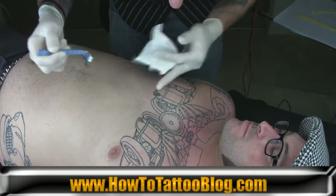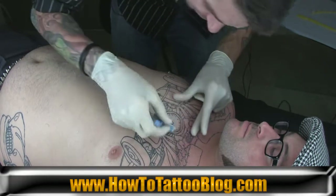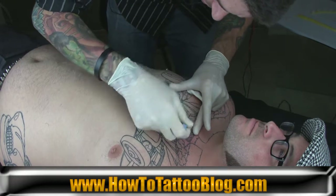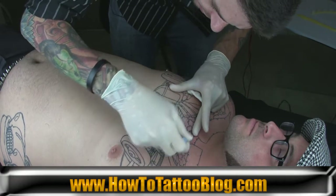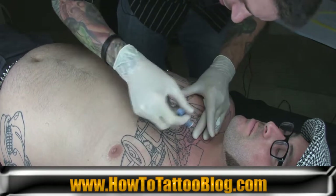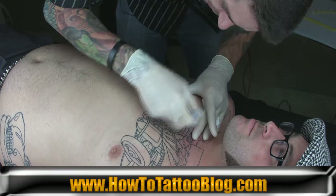Just like in tattooing, the tauter the skin the better. The chest usually isn't too bad because the skin is pretty taut with the muscle structure. But you definitely want to do the same thing as you would with tattooing — place your hands in there and get a nice clean stretch so the skin is nice and tight.